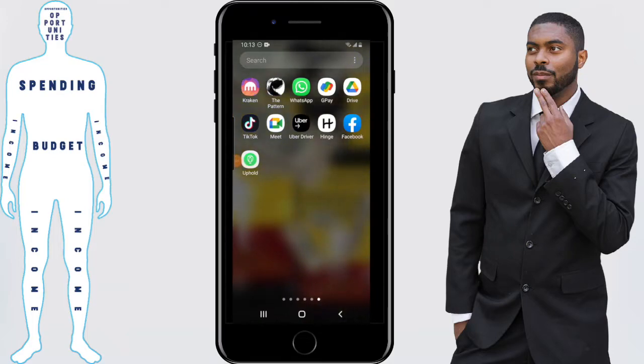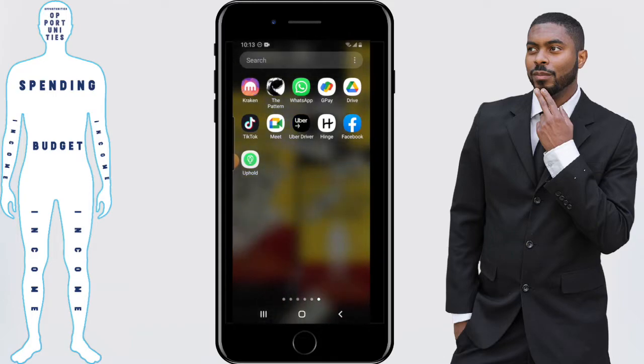What's up everyone, this is Elijah with Financial Anatomy. This is the place where you can learn how to take control of your financial destiny. On this channel we talk about investing in apps that involve money. We're going to be covering the Uphold app in this video, specifically how you can add a debit card so that you can fund your account and buy some crypto.